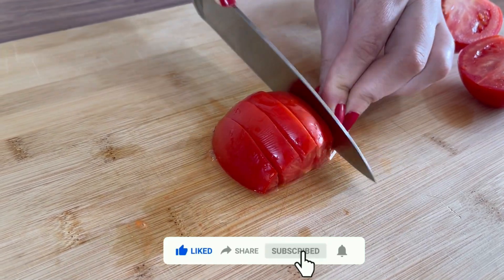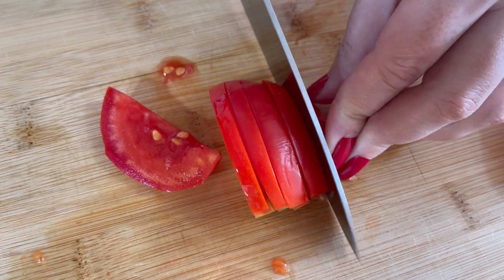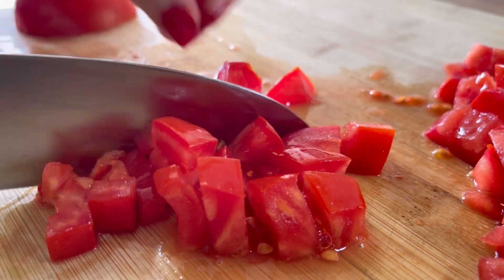I'll add a little bit of egg. I'm going to add the egg. I'm gonna add a small egg. Let's go.